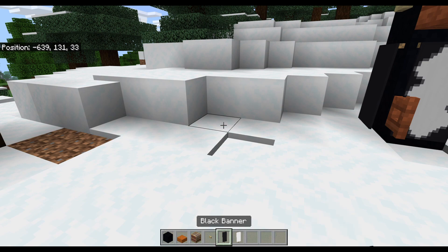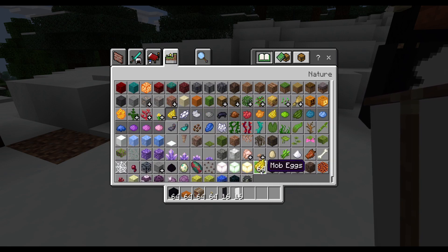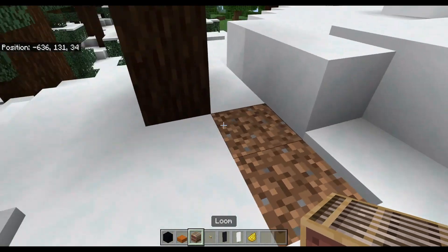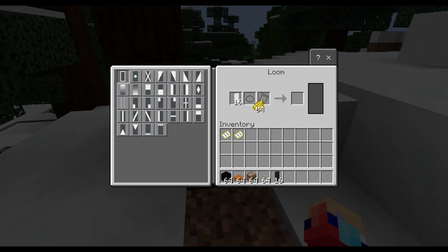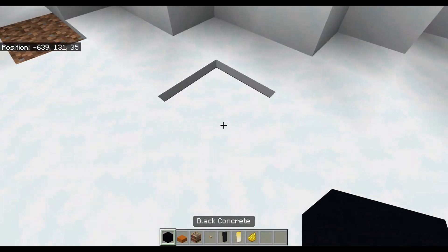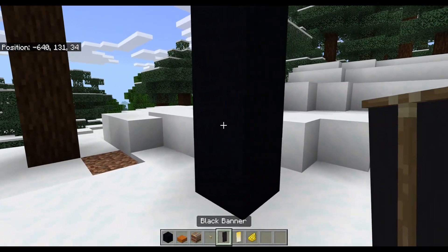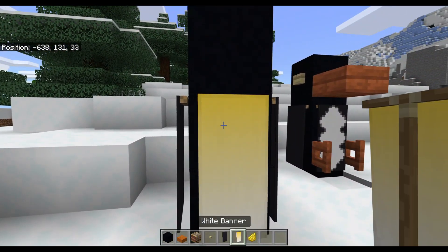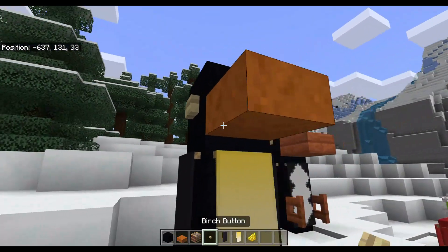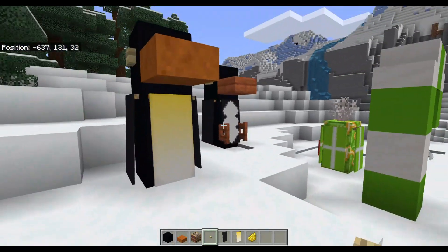Alright, we're making another penguin. To do this penguin you need a white banner, black banner, birch button, a loom, smooth red sandstone slab, black concrete, and also yellow dye - I forgot that part. So take the white banner, stick it in the loom, and you're gonna do the gradient with yellow at the top. Then go three blocks high just like the first penguin - a wing, another wing, a belly, a nose, eyeballs. There you go, that's how you make penguins in Minecraft!